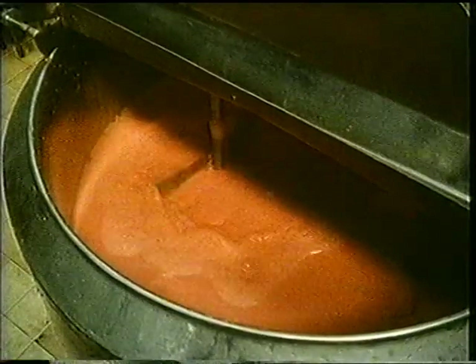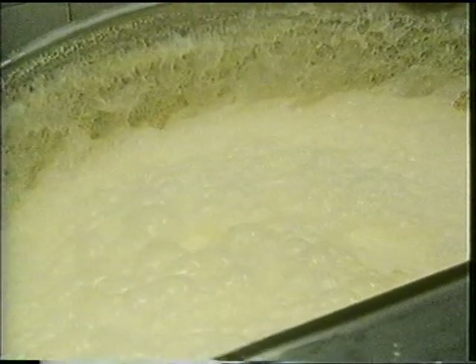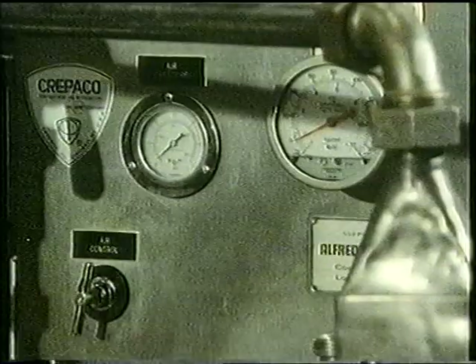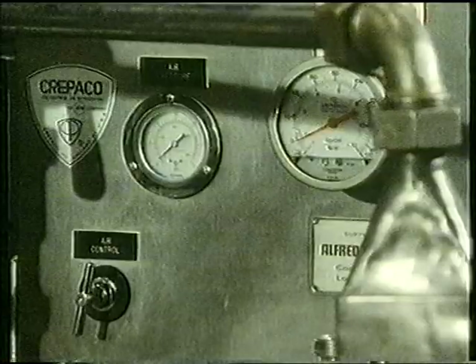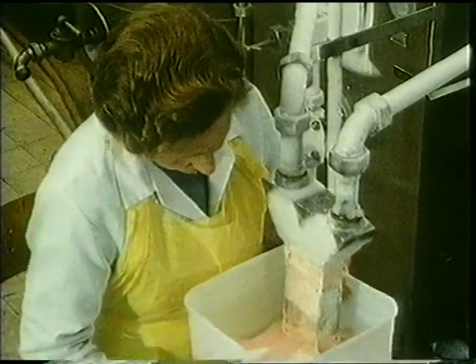At the factory there's a tank full of strawberry ice cream. And here's a tank of vanilla ice cream. A cooling machine starts to freeze the liquid. Now the strawberry and vanilla ice cream can be joined together.